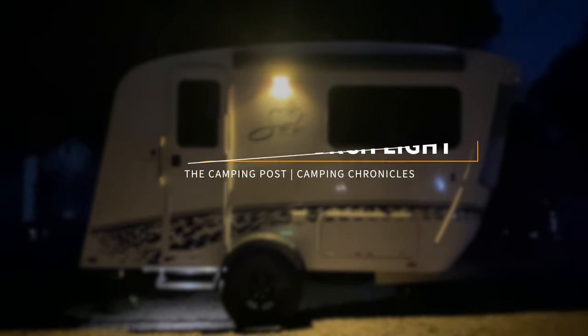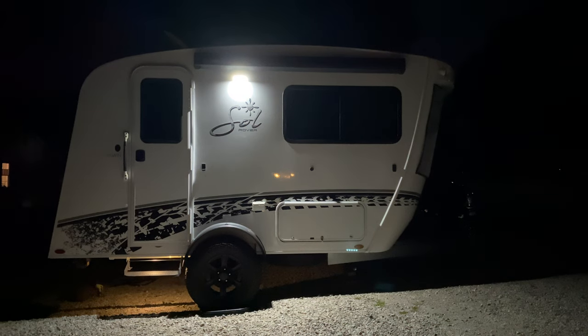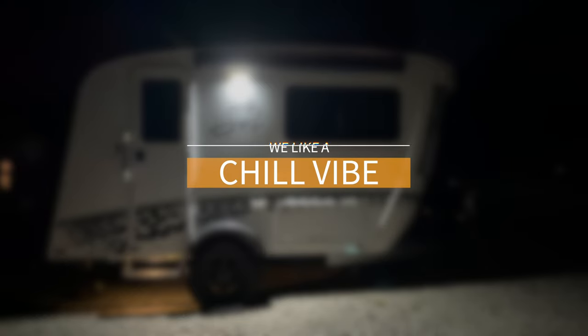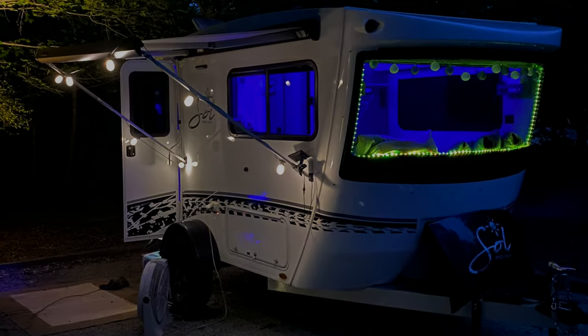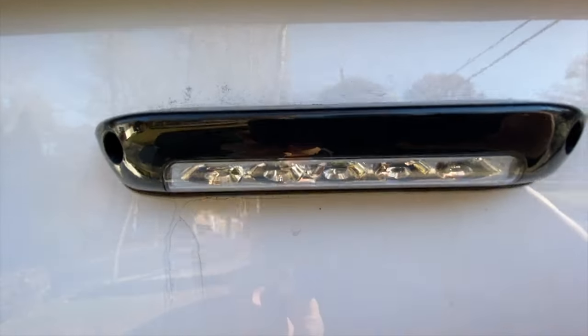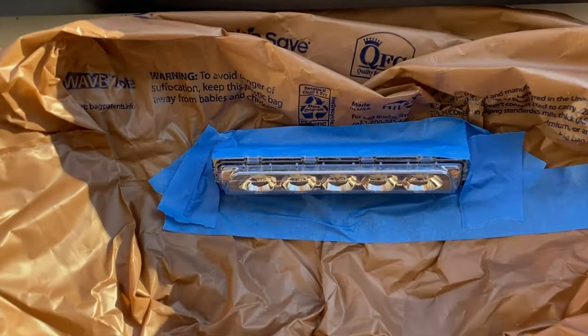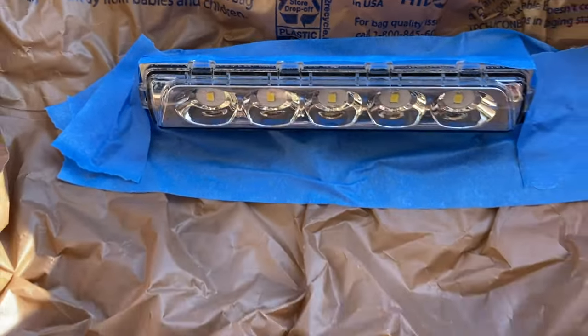Welcome to the Camping Post. It's been almost a year since we were introduced to our Intech Sol Rover, and I have to say we rarely use the outdoor porch light — we feel it's incredibly way too bright. The light is so intense we didn't even notice there was a step light on the stairs for some time. Realistically, both those lights should be on a separate switch or be a little closer to each other in lumen output.